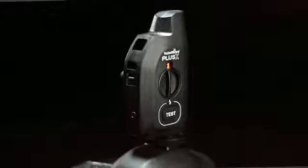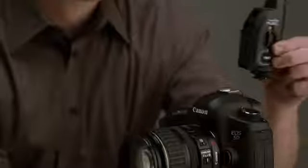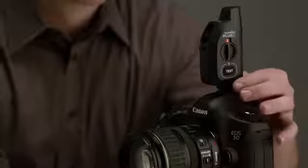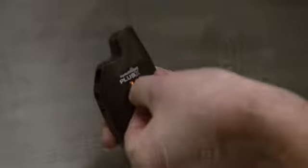First, let's talk about the new design. Like the Plus 3, the Plus X mounts sideways, making it less intrusive while sharing the same internal antenna as the Plus 3. Channels are easily changed by simply turning a dial.